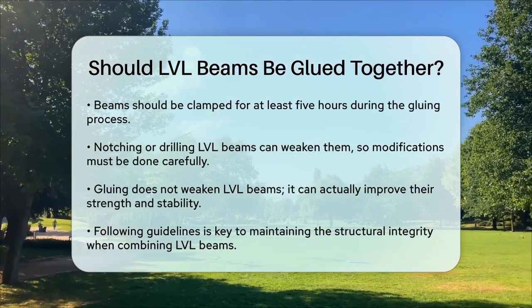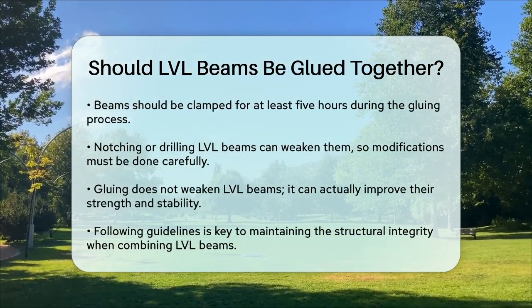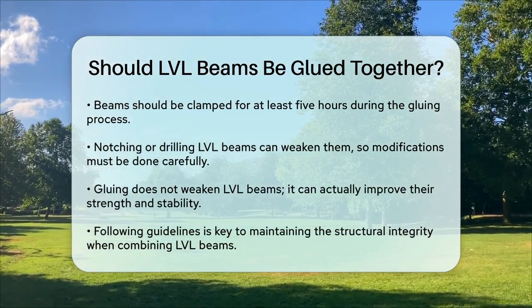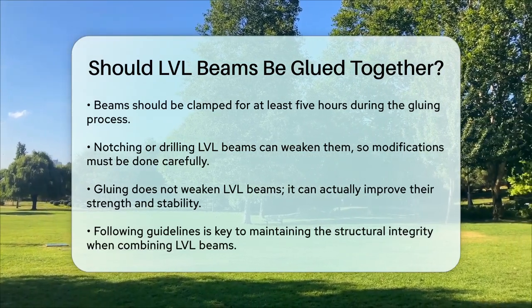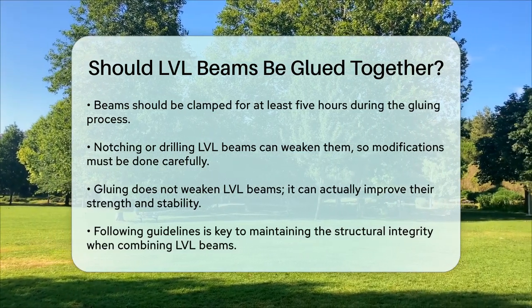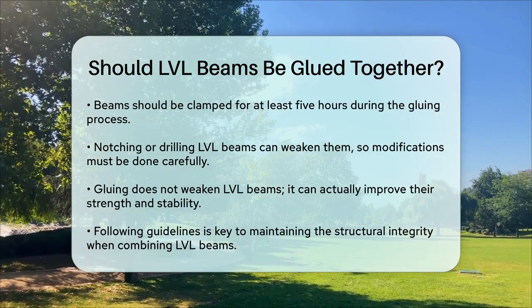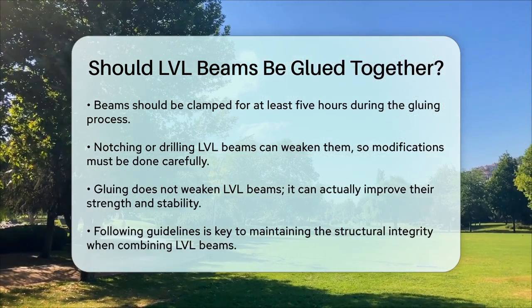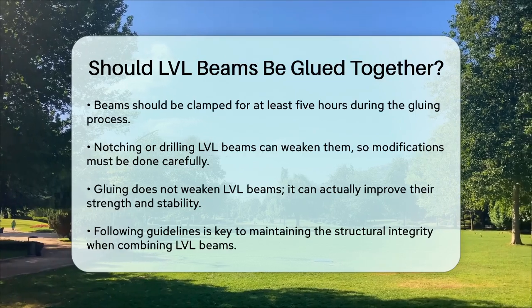However, gluing the beams together does not inherently weaken them. Instead, it can enhance their overall strength and stability. In summary, gluing LVL beams together can be a great way to achieve the structural support you need for your project, as long as you follow the right procedures and guidelines. So if you're looking to create a stronger, more durable structure, combining LVL beams could be the way to go.